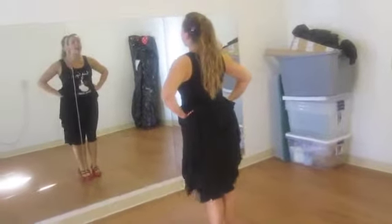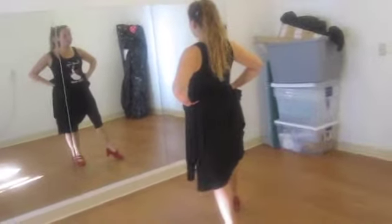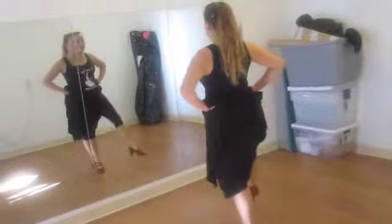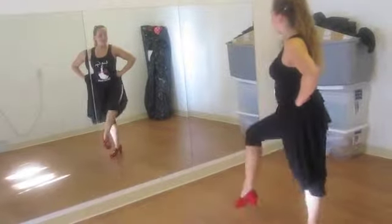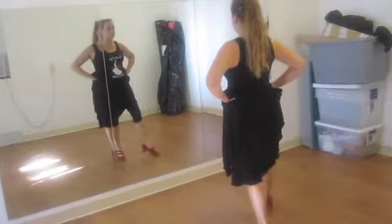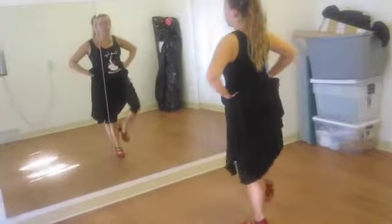And then what we did with the skirt — just the feet alone is this: out, once a toe, put it back, step, out, together. Out, put it in back, step, out, together. And out, put it in back, step, out, together.